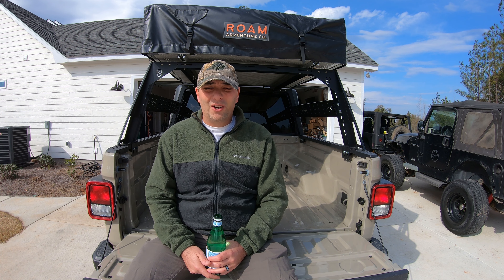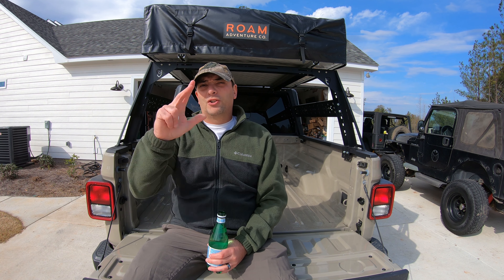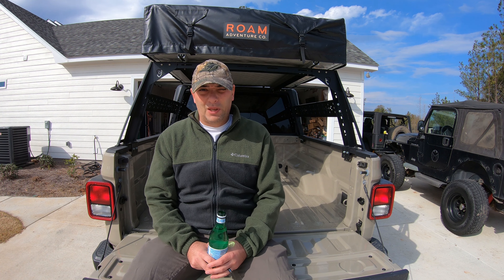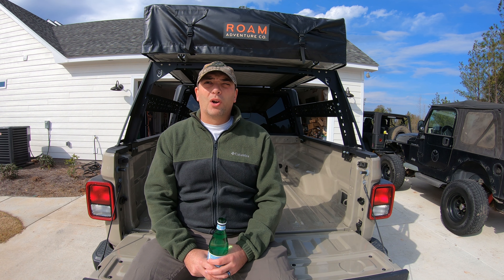Hey everybody, this is Gary from Dixie Overland. This is going to be the first of a video series I'm going to call Tailgate Talk. This is one of those videos where I'm just going to try to get it all in one take and talk to you guys — the audience — about things related to the Jeep Gladiator, overlanding, and some of the experiences we've had.